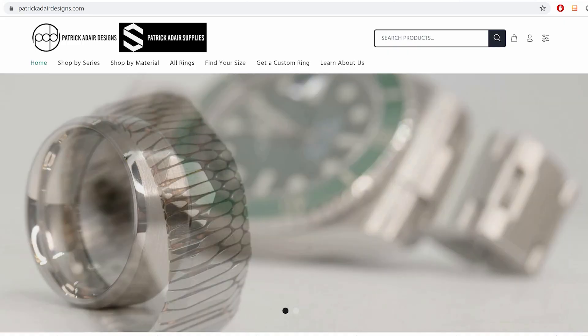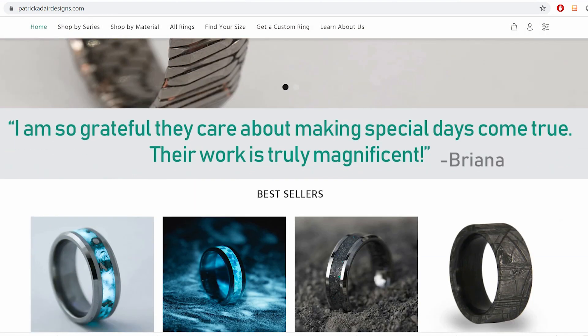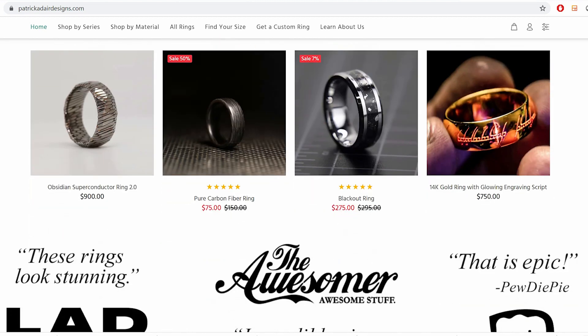Now this is awesome, but I thought it would be really interesting to make this old fossil into something new. So my buddy Patrick from Patrick Adair Designs makes amazing rings from all sorts of materials like meteorites, semiconductors, and of course, Lord of the Rings gold. So let's see what he can come up with.